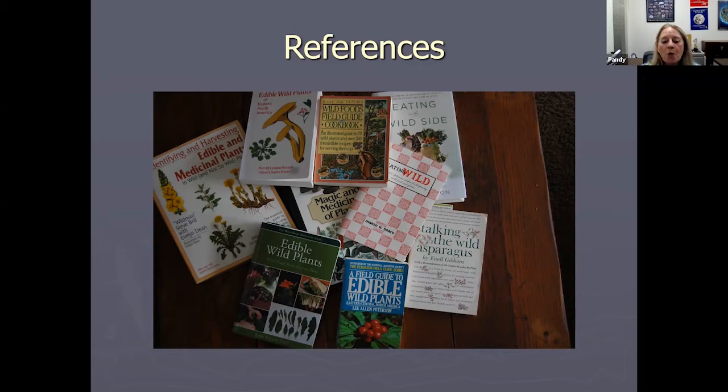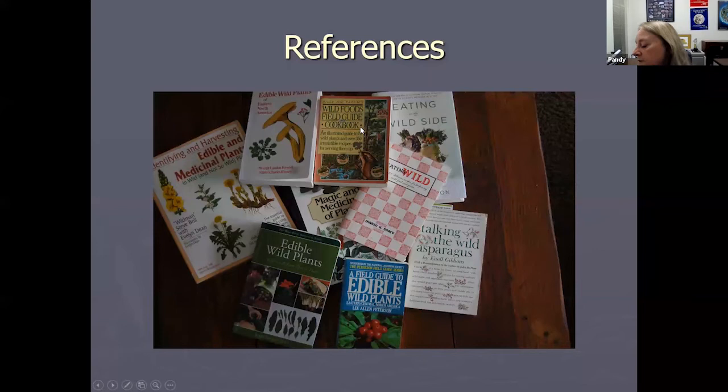Some of my favorite references include Billy Joe Tatum's Wild Foods Field Guide and Cookbook — one of my very favorites because it was Sharon Bracey's favorite, and the recipes are very easy. You have to get it online now because I think it's out of print. Sharon's book, Eating Wild with Sharon Bracey, is a great book based here in Tennessee. It's always good to have different types of books — the Peterson Field Guides will tell you how to identify plants.